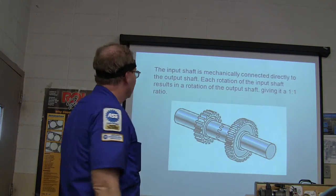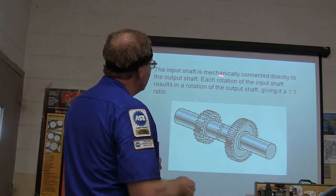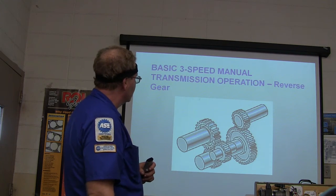The input shaft is mechanically connected directly to the output shaft. Each rotation of the input shaft equals one rotation of the output shaft — there's your one-to-one. You can see how that works.